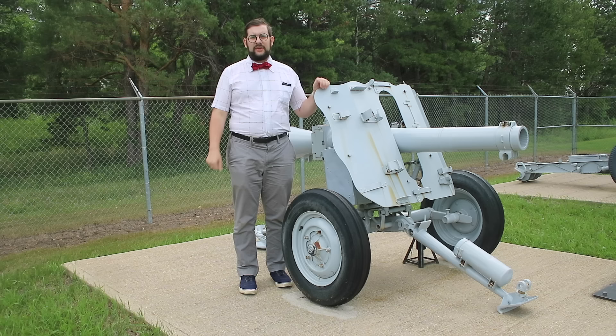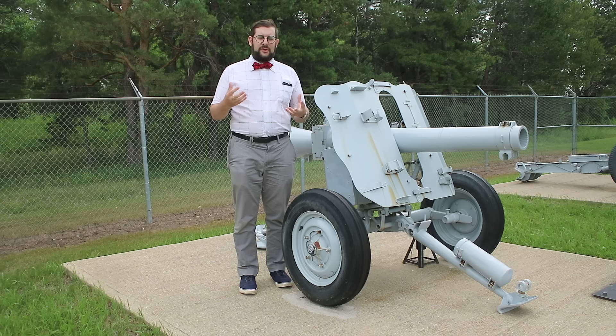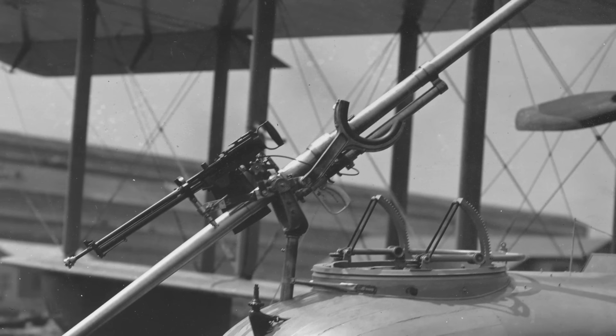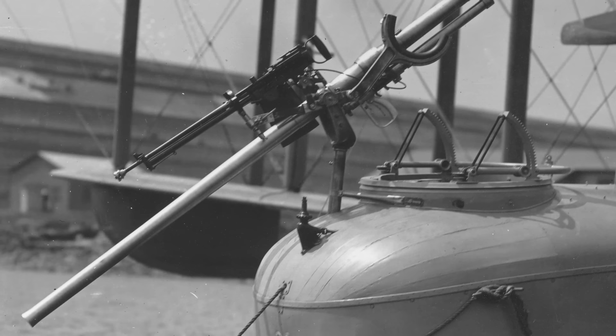So when the charge went off, it propelled the shell out the front and the lead shot out the rear, balancing out the recoil. Since you have a large mass of lead shot exiting the rear of the gun at very high velocity, these had to be given very special mountings. Typically they were mounted in the forward observer scarf ring of a Navy patrol aircraft like a Curtis H16 or HS2L, with the barrel facing downwards so that the counter-shot would go up and over the aircraft.